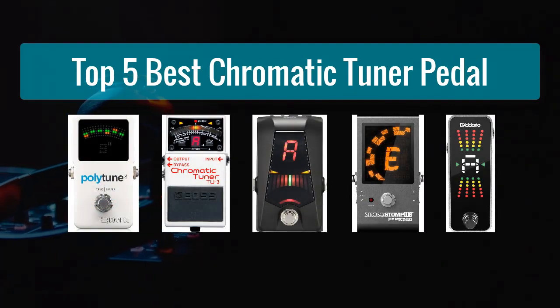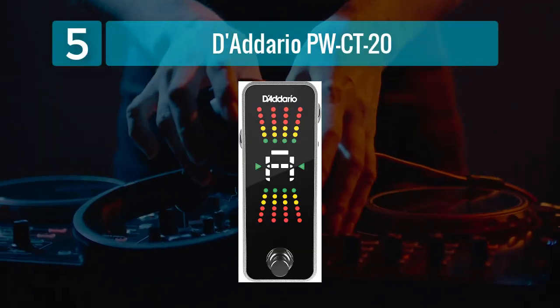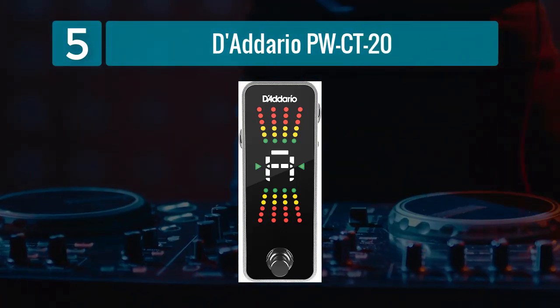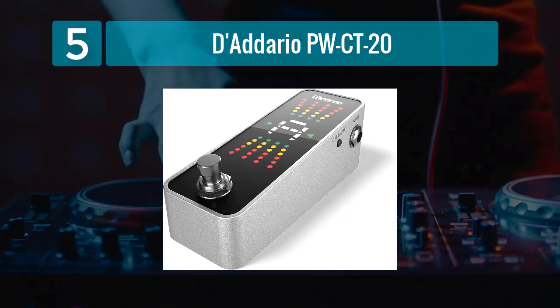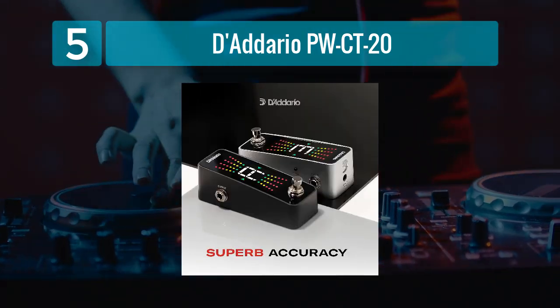Top 5 Best Chromatic Tuner Pedals. Number 5: D'Addario PW-CT-20. The D'Addario PW-CT-20 is a reliable and budget-friendly chromatic tuner pedal that offers accurate tuning performance. Its compact design makes it easy to fit onto any pedalboard, and the large, easy-to-read display ensures quick and hassle-free tuning.